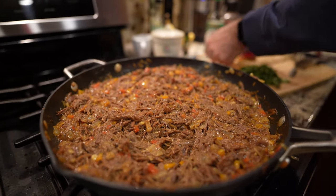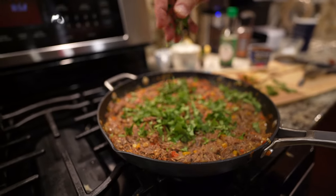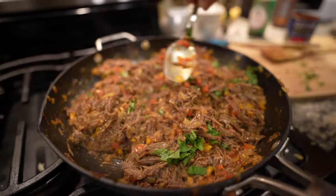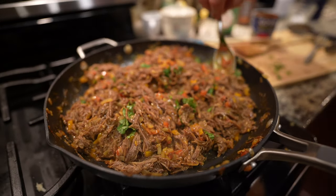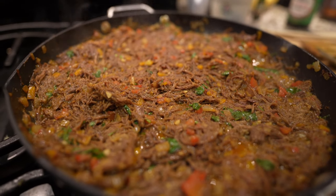Almost at the last few minutes we add the cilantro. Then flatten it down. It's almost done, just maybe a couple of minutes or so.